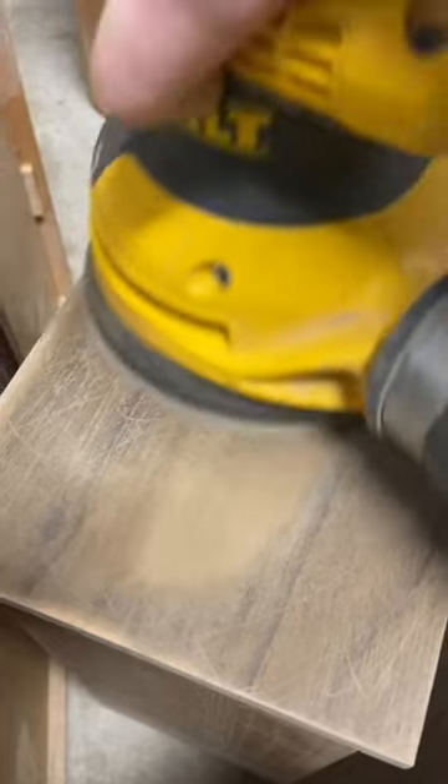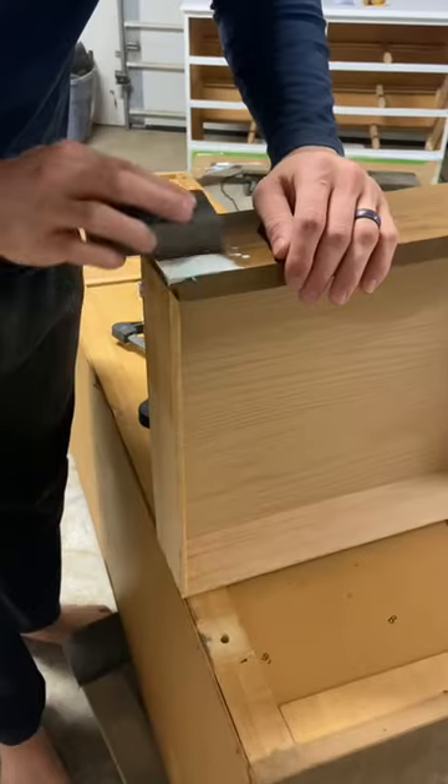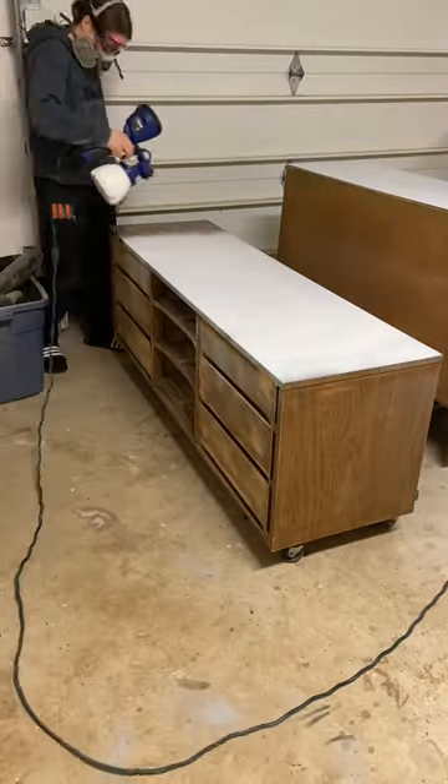We started by sanding off the old finish and then moved on to the repairs. There was a big chip missing out of a drawer, so we fixed that with some bondo and sanded it down flat, cleaned off the piece, and then primed it.